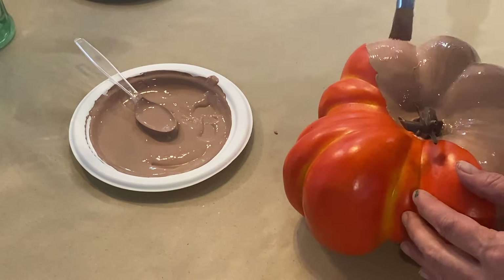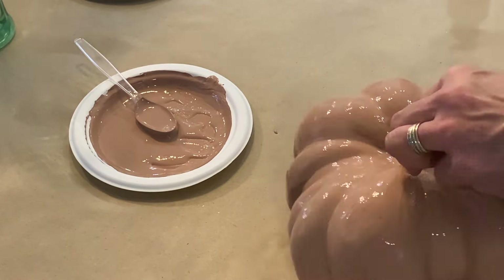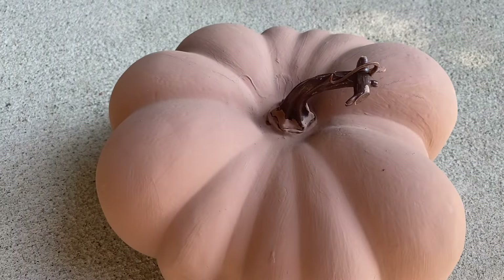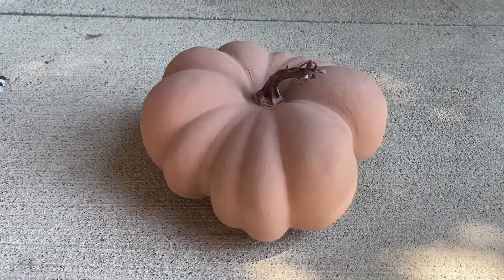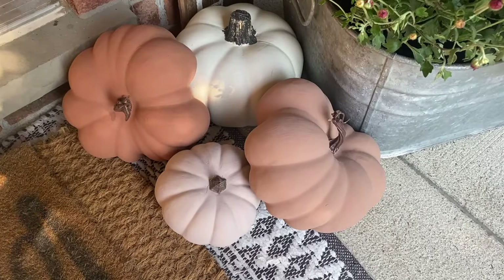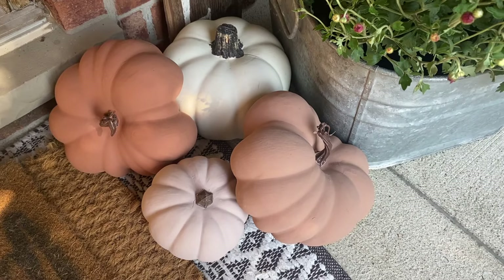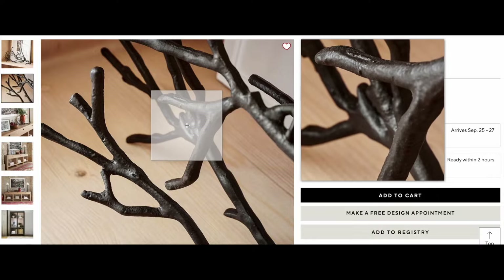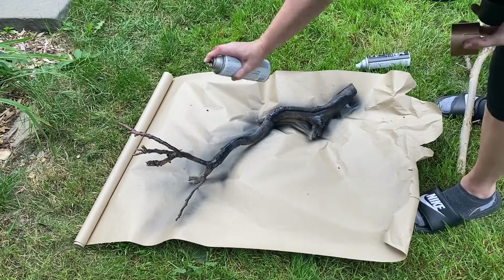I applied two coats and let them dry completely between each one. You can add some flour or baking soda if you like texture, but I kept mine smooth and left the stems as they are because they have that perfect whimsical feel — just like Pottery Barn. I also painted others in a cream color as well as a light beige color off camera. I love how these turned out — they're perfect for my front porch. I'll link a green pumpkin I DIY'd last year up in the corner if you want to check that out.